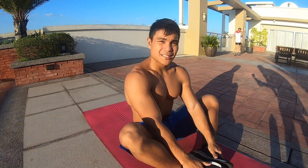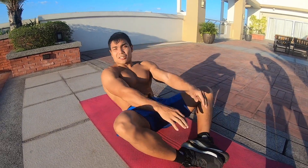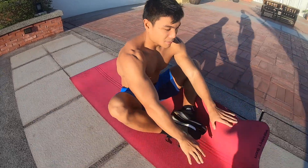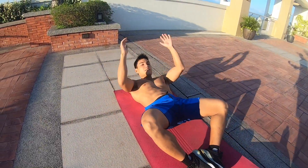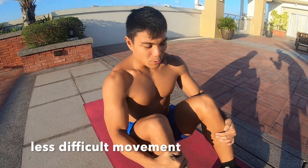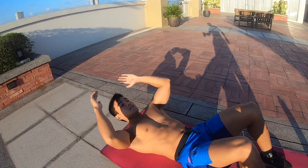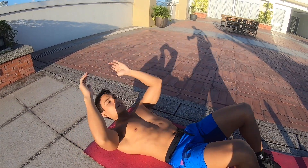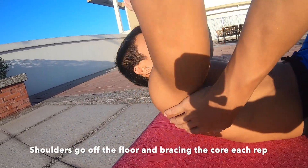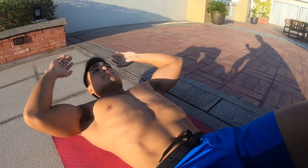For the butterfly sit-ups, I want your feet together just like this, so it looks like a butterfly. You're just going to touch from behind you and then in front. To scale this movement, you can put your feet on the ground like this, touch here, and then crunch with your shoulders off the floor. Be sure that the shoulders are off the floor, and you're bracing your core each rep.